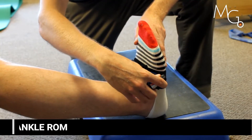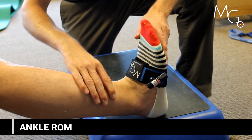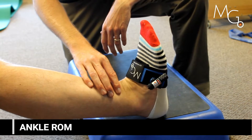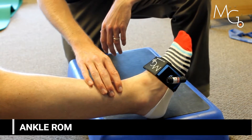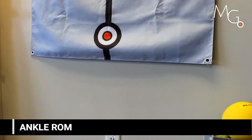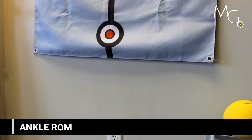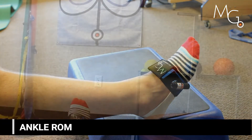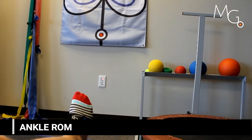Another lower chain exercise might include working on ankle range of motion or proprioception. This will encourage the user to move through their full range and give them a cue on how much they can actually move. You can also practice joint positional awareness by having them close their eyes and return to where they think they started.